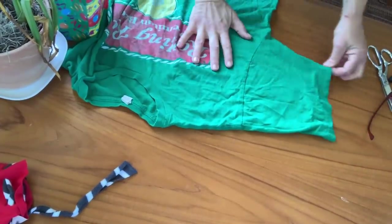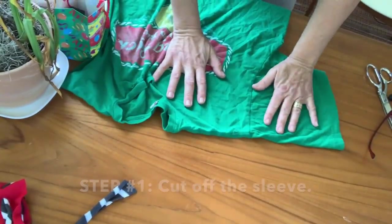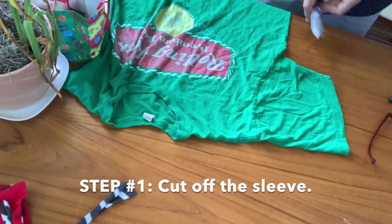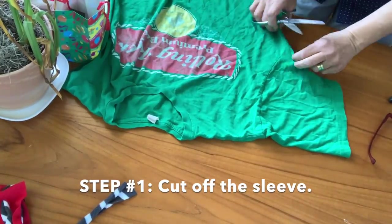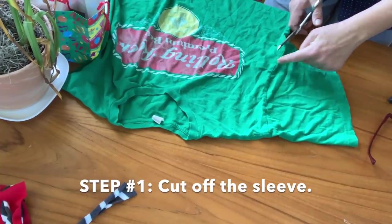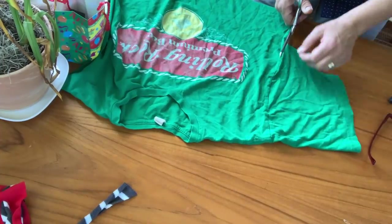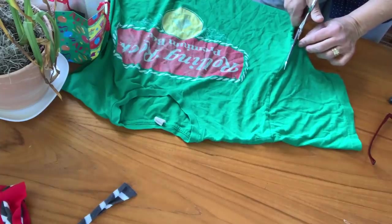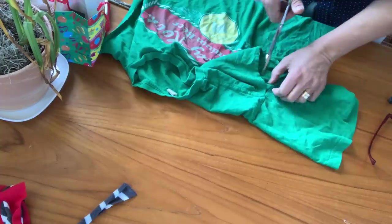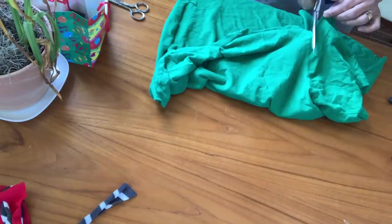I've got a t-shirt and the first thing I'm going to do is lay it out and cut off the sleeve. This is probably a men's extra large — you probably need at least a men's large t-shirt. I haven't tried a women's t-shirt yet. Just find some old t-shirt, and I'm cutting here on the outside of the seam. We don't want to deal with anything that somebody else has sewn, so we're going to cut right along that seam line. This sleeve is going to be my mask basically.